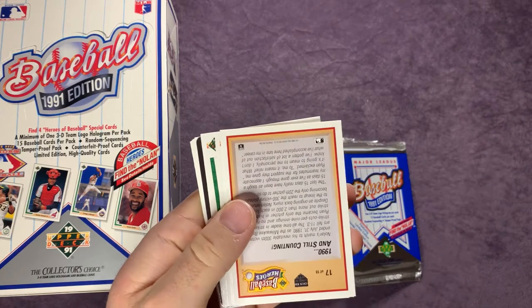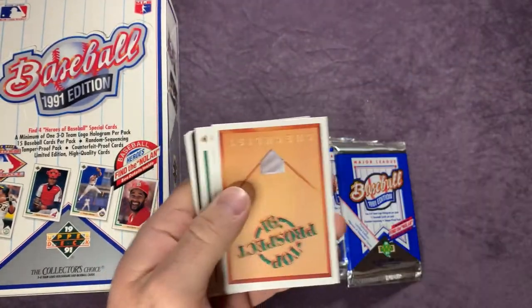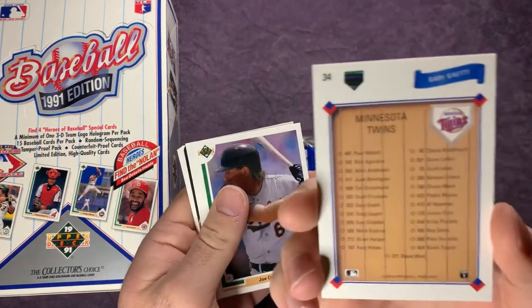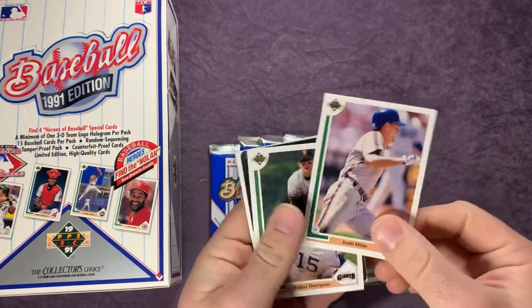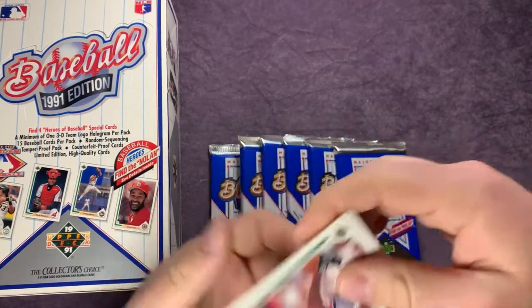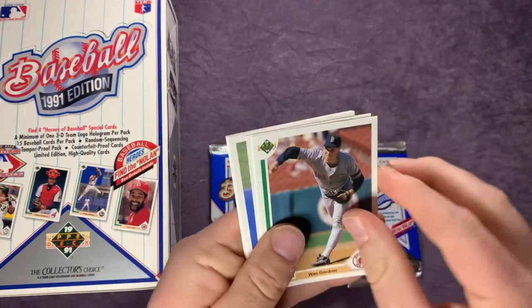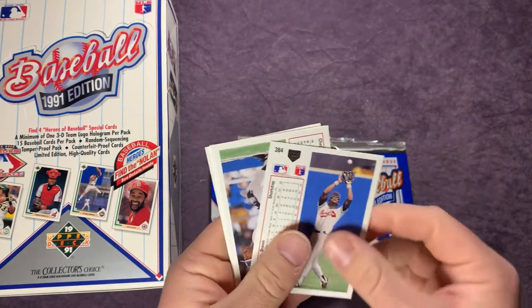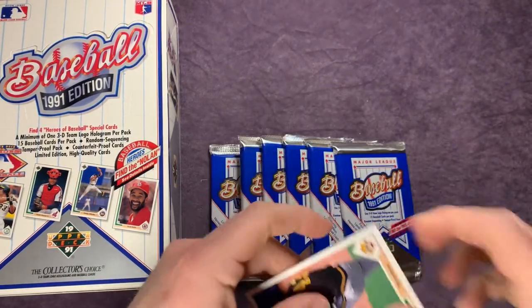Mike Lacoste. We have a Baseball Heroes again — another Nolan Ryan. And we have a Top Prospects checklist, and the Minnesota Twins checklist — Gary Gaetti. Joe Orsulak, John Cerutti, Keith Miller, Robbie Thompson, another Astros hologram. Cecil Fielder — looks like just the one there. Wes Gardner, Omar Olivares, Bruce Ruffin, Andres Thomas, Chet Lemon, Jim Gott, and Bill Landrum.